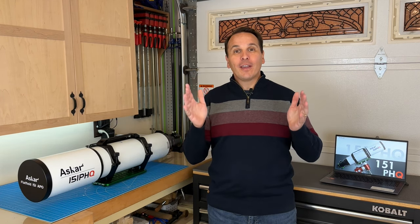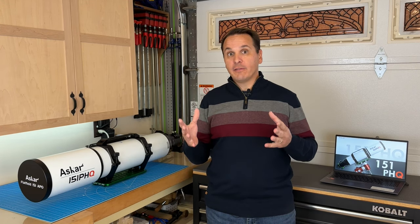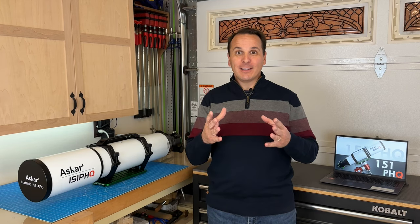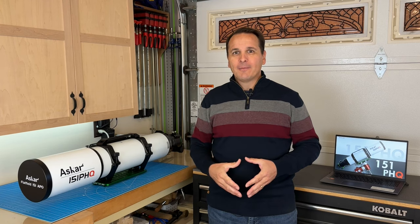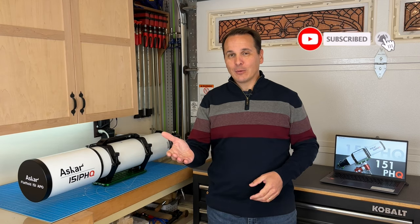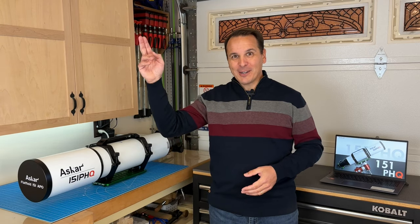I wanted to thank all of you for tuning in. I have recently received very positive comments on my videos, and your encouragement means a lot to me. It takes quite a long time to put together a video like this one, so I hope you enjoy this kind of content. If you do, please give this video a like and don't forget to subscribe to the channel. I'll be back in a few weeks, so until next time, thank you for watching!